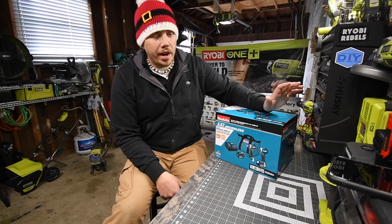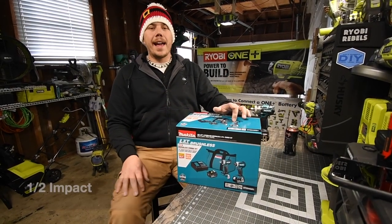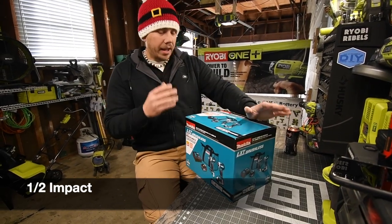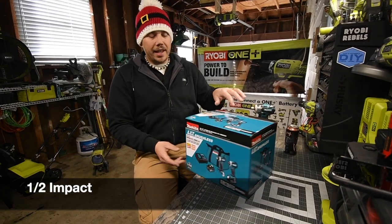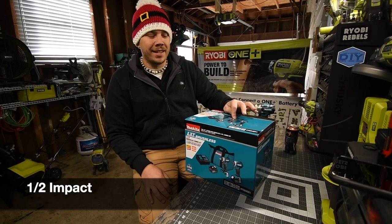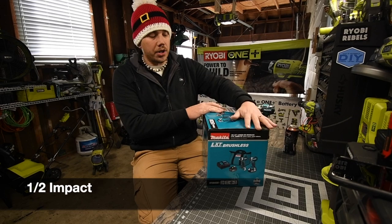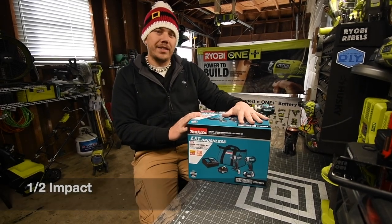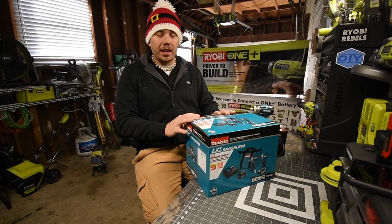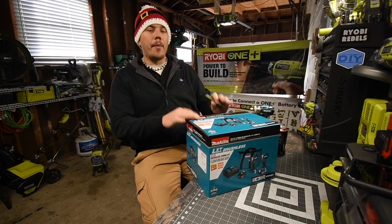Today we are going to unbox the Makita three-eighths and quarter-inch hex impact driver set kit. This kit comes with a quarter-inch hex impact, a three-eighths inch impact, two three amp hour batteries, a bag, and a charger. This was a hundred and fifty dollars — a fantastic deal. It was the last one in my store and luckily I was able to get it.